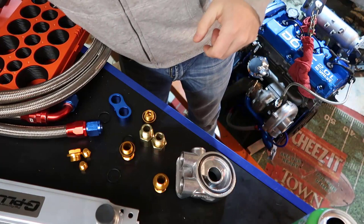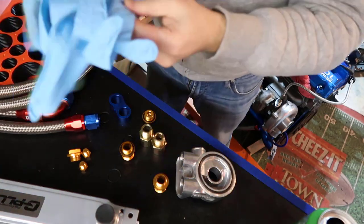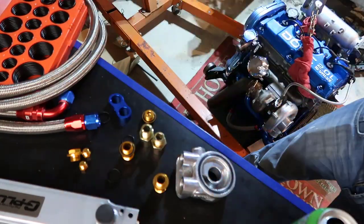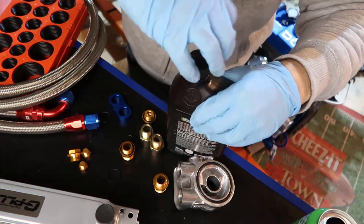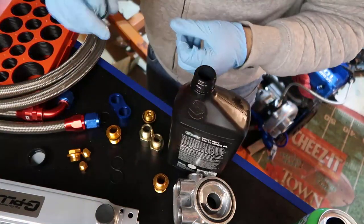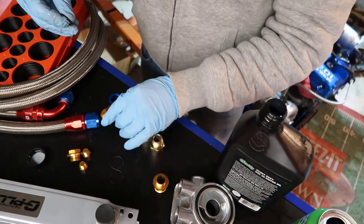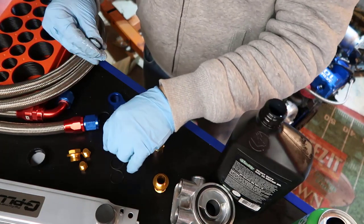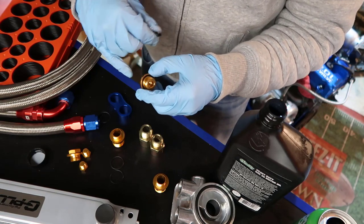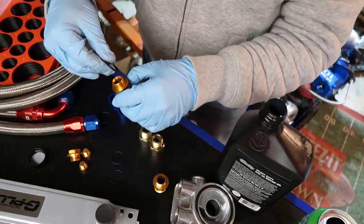I have some 30-weight oil — actually I'm going to run 10W-30 when I start the engine. I'll get some on my finger to lubricate the fittings. There are a few fittings in here: two big ones that go on the oil cooler lines, and smaller ones that are adapters — maybe AN8 or AN10 — down to a smaller size.